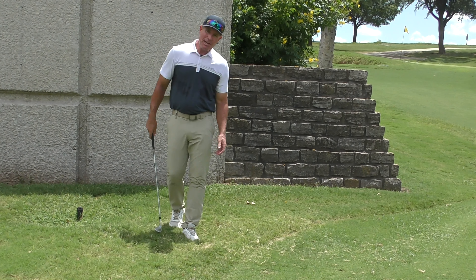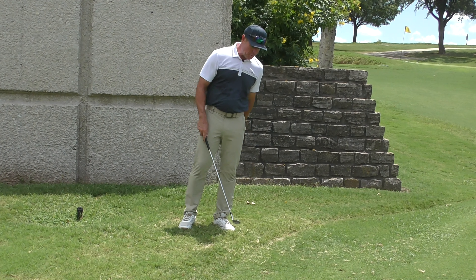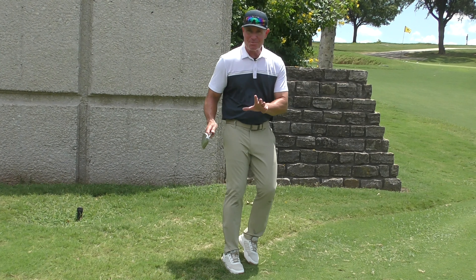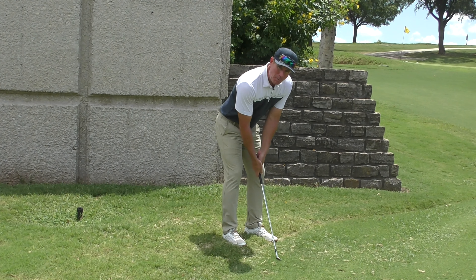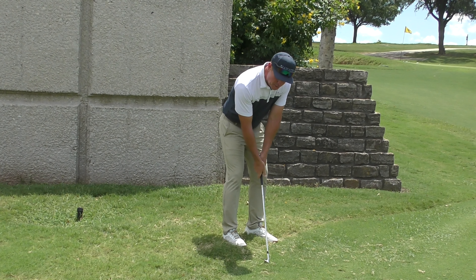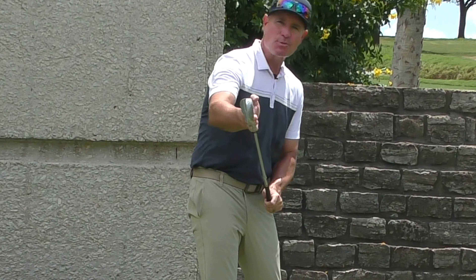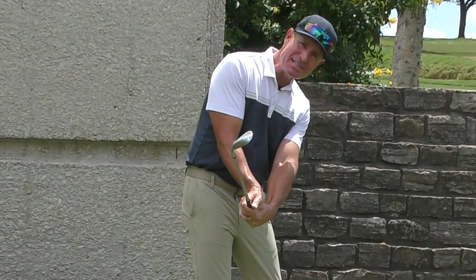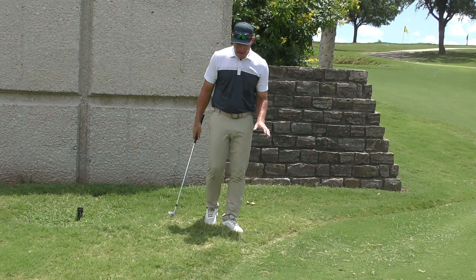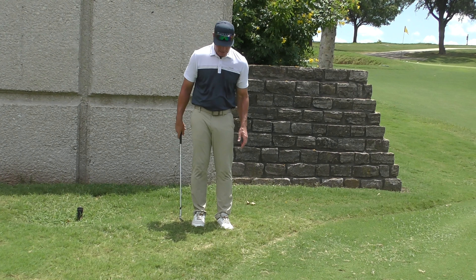Now, if you saw the video I did a couple of weeks ago on the standard pitch shot, then maybe you recall there were two absolutes to that shot. Those two absolutes remain in place for this shot. Number one, we want the wrist to cock down — we don't want the right wrist to cup up. We want to cock, pushing the left palm toward the ground. And number two, we want to make sure that our club face is running north and south — pointed up at 12 o'clock. Those still apply for this longer shot.